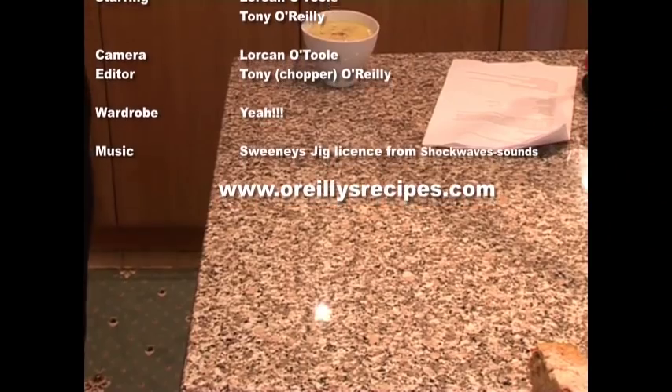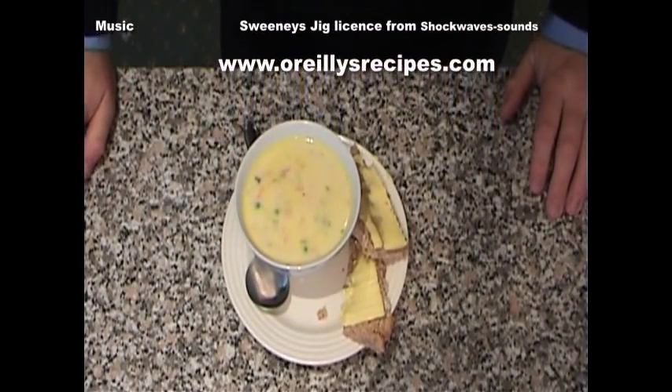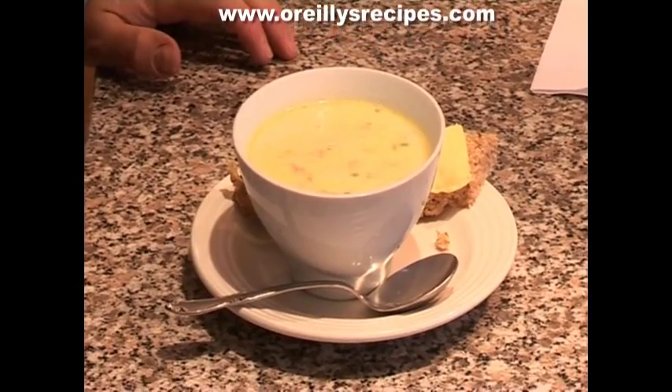Fantastic, straight out of the oven. That looks terrific. I'm ready for this. Are you? I certainly am. OK, let's have lunch.